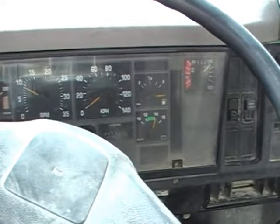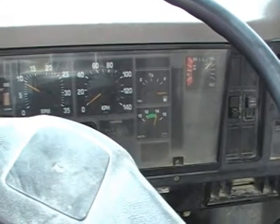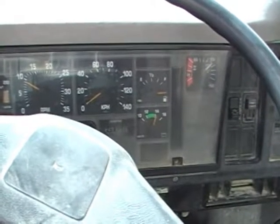The air pressure will continue to recharge and fill the system until you hear the compressor shut off.